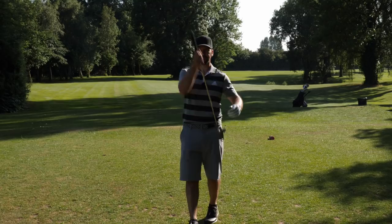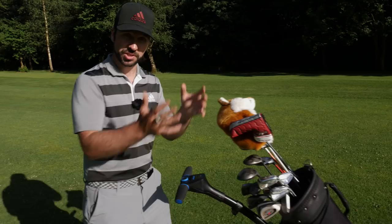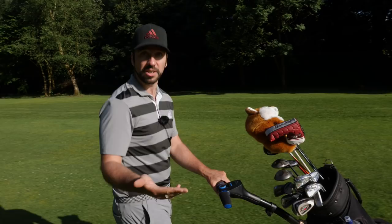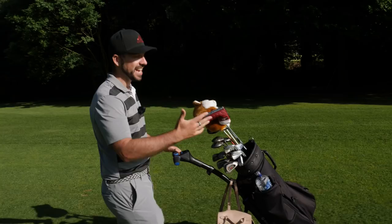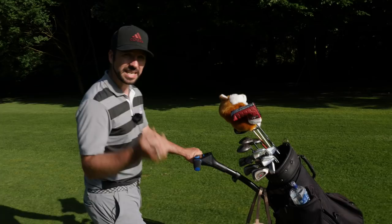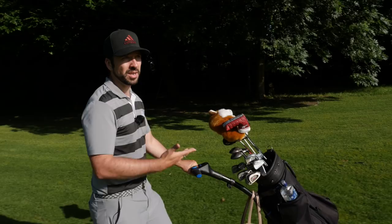The other thing to consider if you are looking at a half set versus a full set is cost. At the end of the day, if you're paying for half as many clubs it should cost half as much money — that logic seems safe, unless you're going for a really expensive iron like a Callaway Epic or PXG. But if you do spend that little bit less money and get yourself a half set, especially to begin with if you're new to golf, it can make you more creative in the shots you're playing. You might not even need a full set — my dad during the winter months uses just seven clubs and is perfectly happy with that.